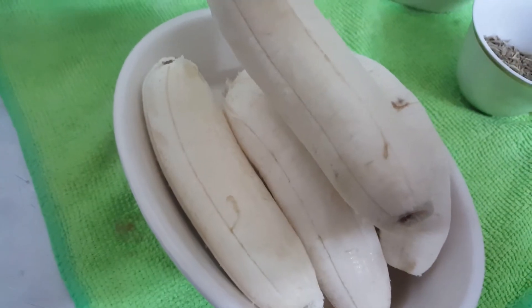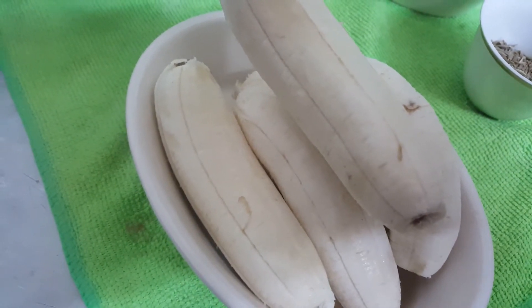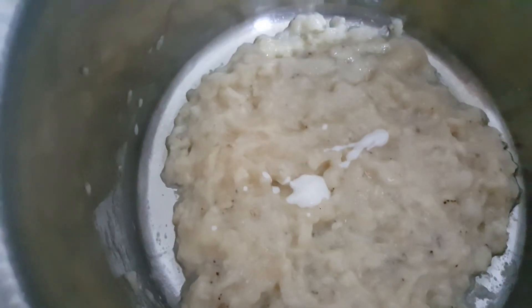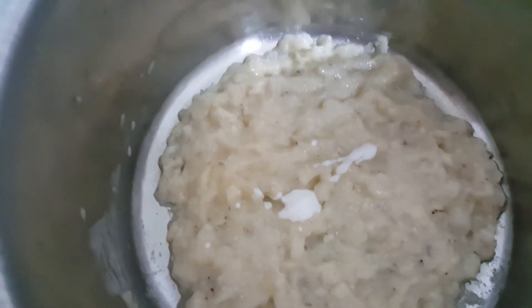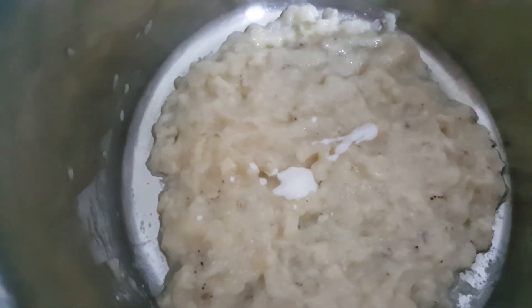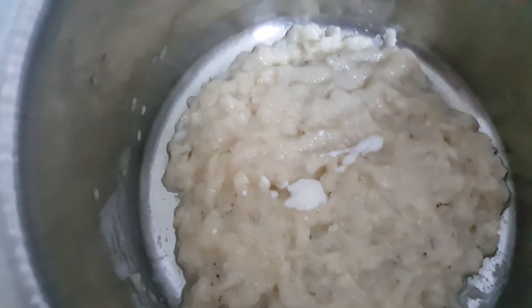First, we will mash these bananas and make pulp. Don't blend it — you have to mash it. If you use ripe banana or overripe banana, it will give a good flavour. Don't use raw bananas.